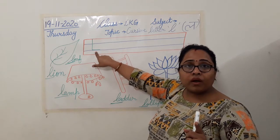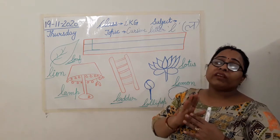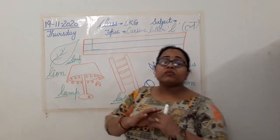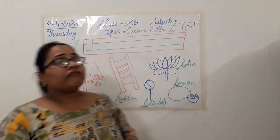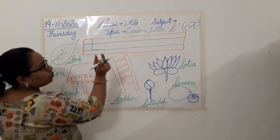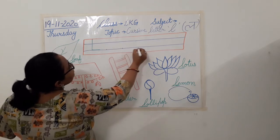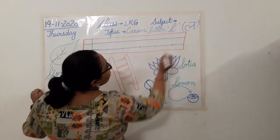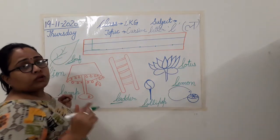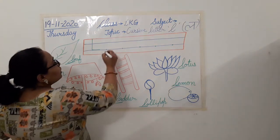Is that clear to everyone? Now moving towards how to write cursive letter L. See class, it is very very easy to write this letter. You only have to be careful about the space. Now this is the point — the lowercase alphabet begins here from the lower blue lines. Can you see this green dot? So from this green dot you are going to begin this letter.